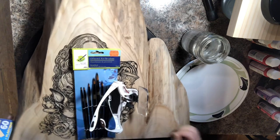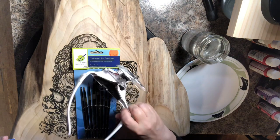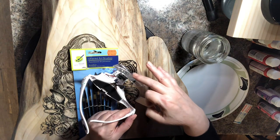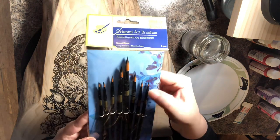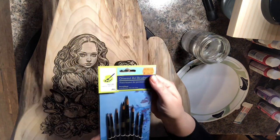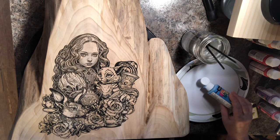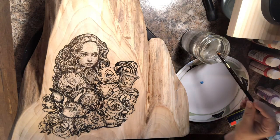I have my live edge set up on my lazy susan, which is really handy for spinning it around. I have my magnifying glasses, paint brushes — and a tip: I wear glasses, so the magnifying glasses slip and cut my nose, so I put a band-aid on my nose. I'm using oriental art brushes from KW Surplus or Dollarama, and Deco Art acrylic paints also from Dollarama. You don't need a lot of paint, and it tends to dry quickly, so just do a dab.